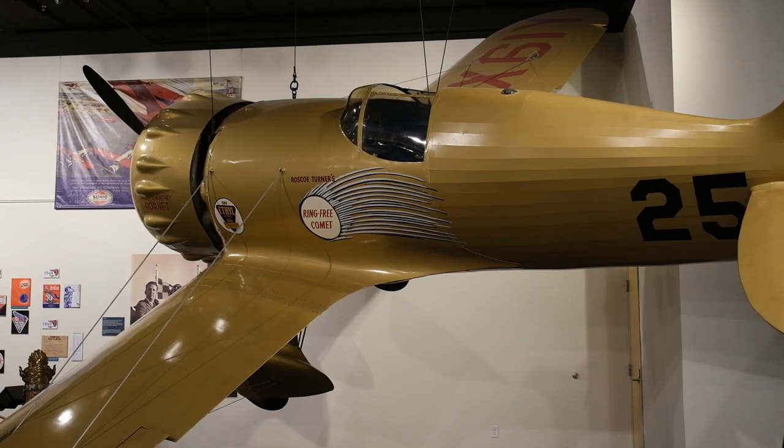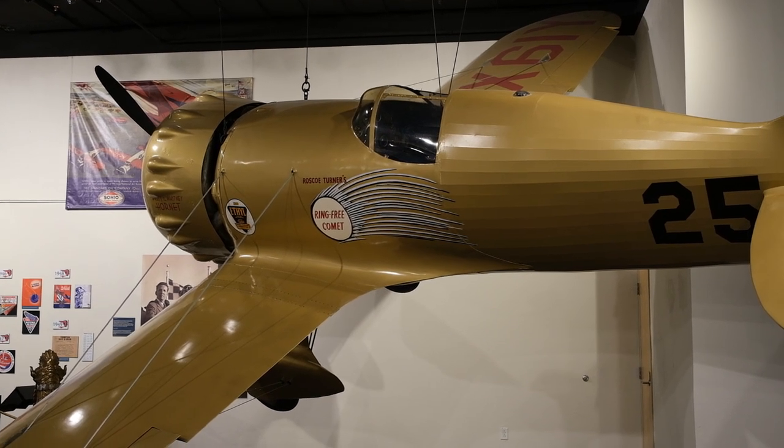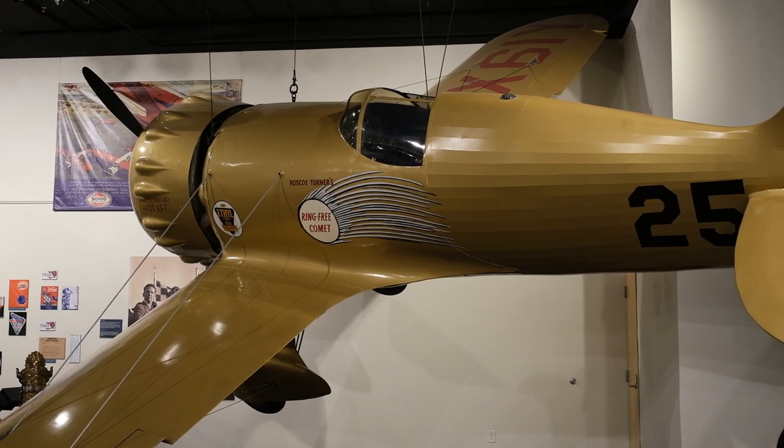Finally, a last glory picture of the real NX-61Y. Let's hope all this work we've done will do this plane some justice.